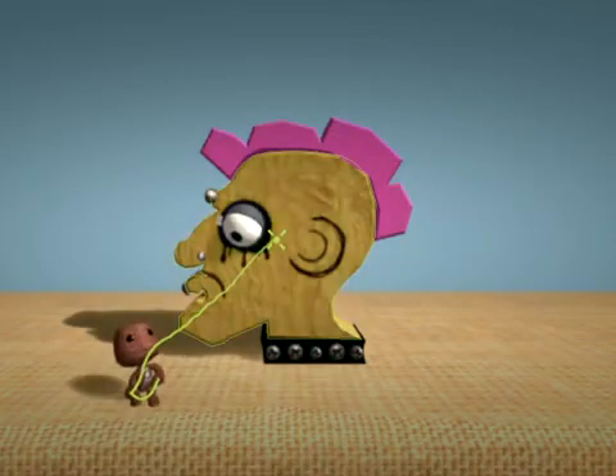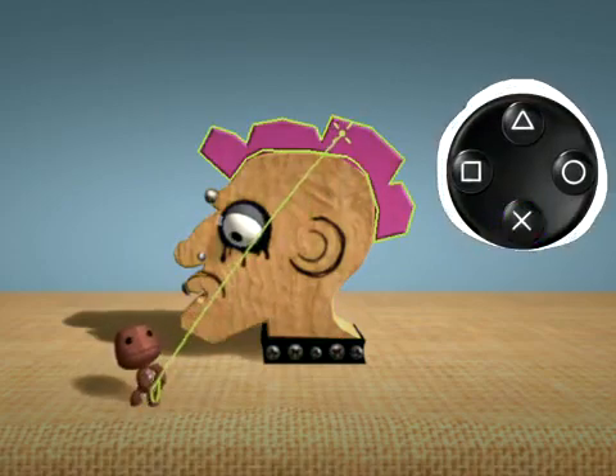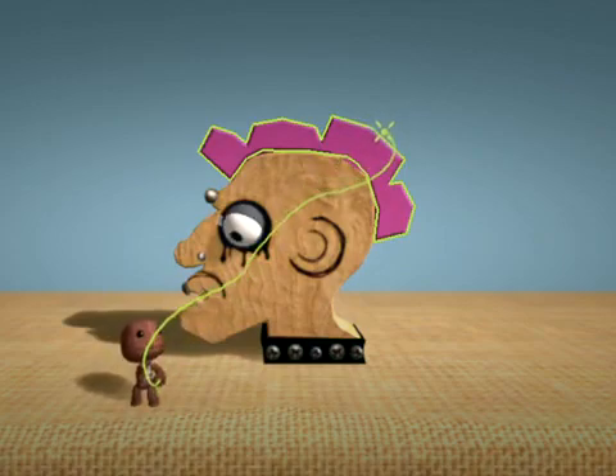Press the action button on Peter's pink hairdo. Pressing the action button again will add a corner anywhere along the line.